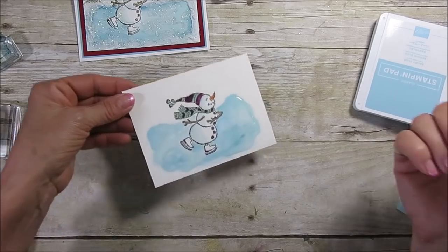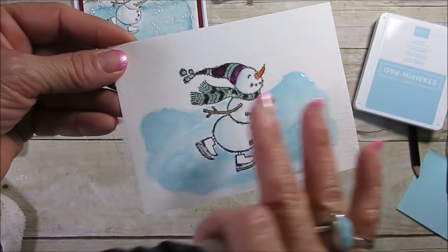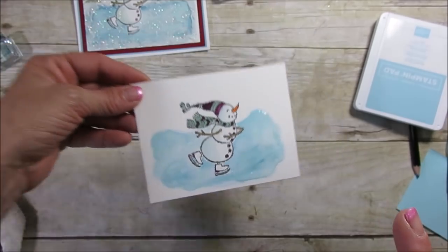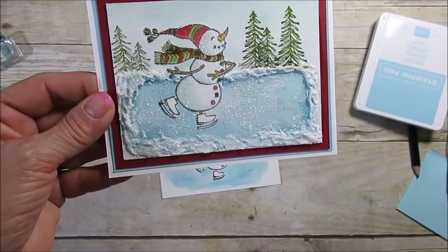Let me share closer how it looks. So I'm going to cover the whole thing and let it dry, and when I come back I'll share with you how to do the snow around it. Stay tuned — be right back!